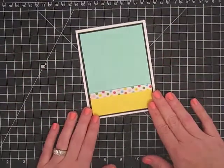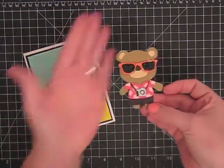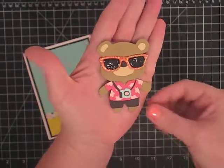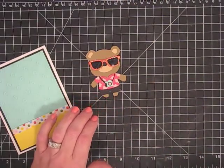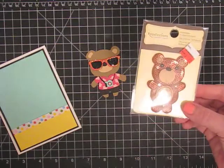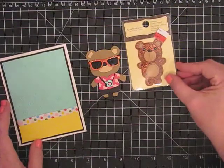Now I use my Teddy Bear Parade cartridge and I'm going to show you the little guy I made — there are a couple of tips I have for you. Here he is — he's the tourist. I want to show you that if you don't have the Teddy Bear Parade cartridge, I went to Michaels the other day and I was looking for something to use with it. This little guy was on clearance for 99 cents and he's really cute — he's just about the same size.